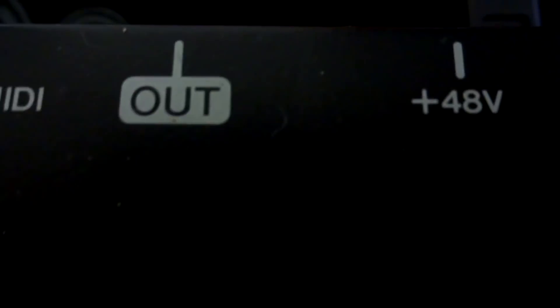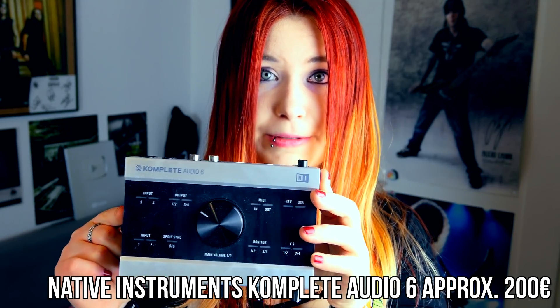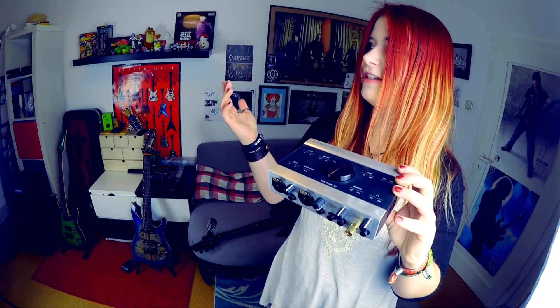The next gear you might need is an audio interface. I used my Steinberg UR22 for several years until it broke — it was about 90 euros, affordable. Now I use the Native Instruments Complete Audio 6, which is a bit better. You don't need high quality in the beginning. If you want to start seriously recording your guitar, get yourself an audio interface — 90 euros is enough.